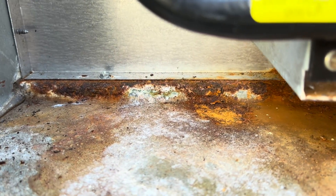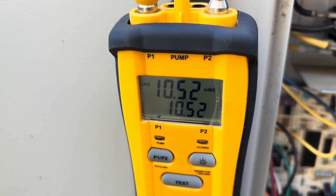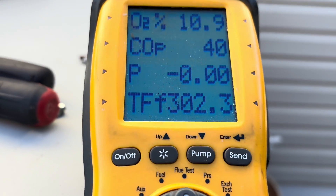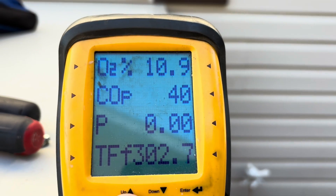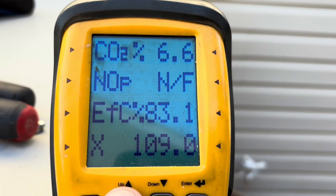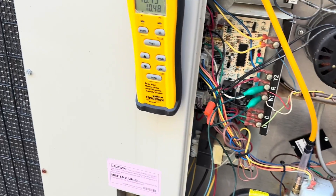She's fired up now. I'm just going to check the gas pressure and the combustion. It seems like it's running good. About 40 parts per million CO, running at 83% efficient — all this looks good. It's odd that it keeps burning up igniters; I'm going to try to get to the bottom of it though.